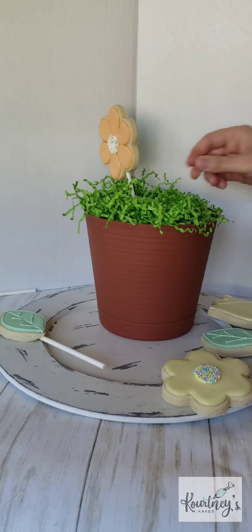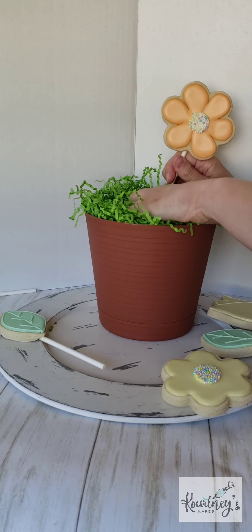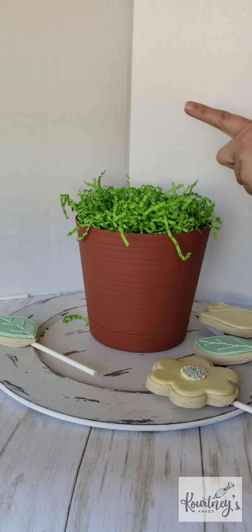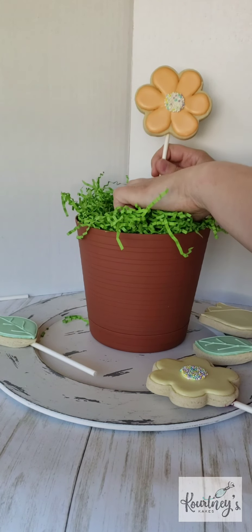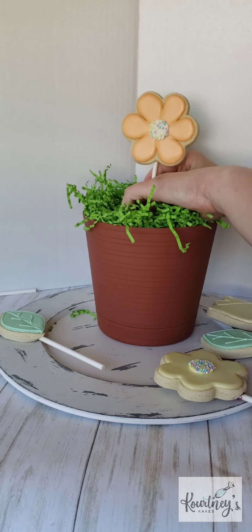Sometimes the holes get a little funky, but you can always flip over your foam block and redo your holes if you need to.